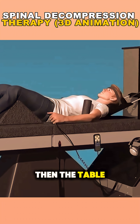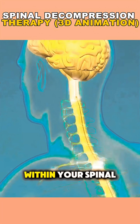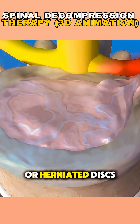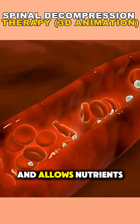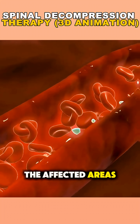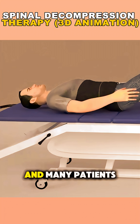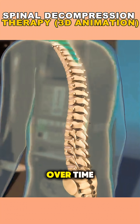Then the table slowly stretches and relaxes in cycles, creating negative pressure within your spinal discs. This helps pull bulging or herniated discs back into place, promotes better circulation, and allows nutrients and oxygen to flow back into the affected areas. Each session typically lasts 20 to 30 minutes, and many patients report feeling immediate relief or reduced pain over time.